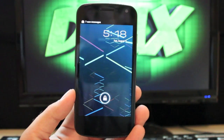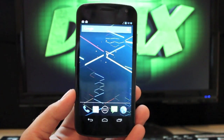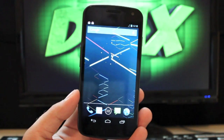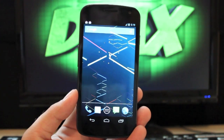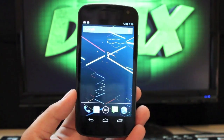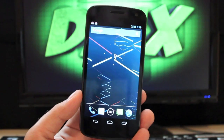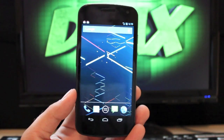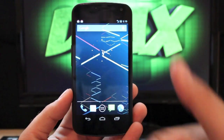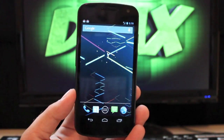You can check me out at droidmoderx.com for the latest in Android and tech news. Be sure to follow me on Twitter at droidmoderx — I do lots of Twitter giveaways and post info on news and upcoming videos. Also be sure to subscribe to this channel for future videos, give it a thumbs up if you liked it, leave comments below, and thanks for watching guys — I'll see you in the next one.